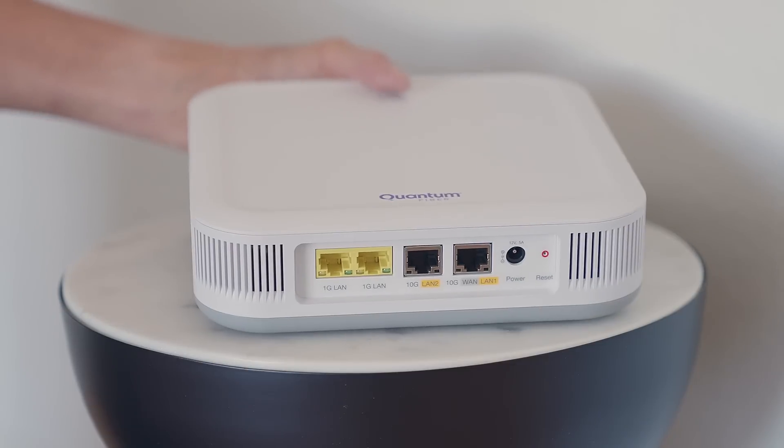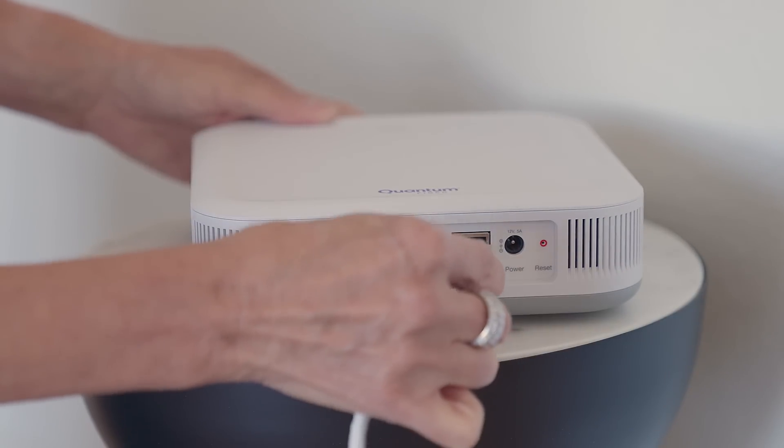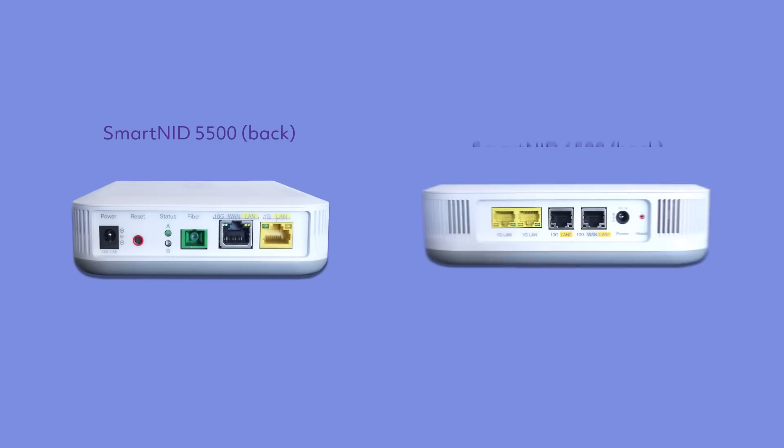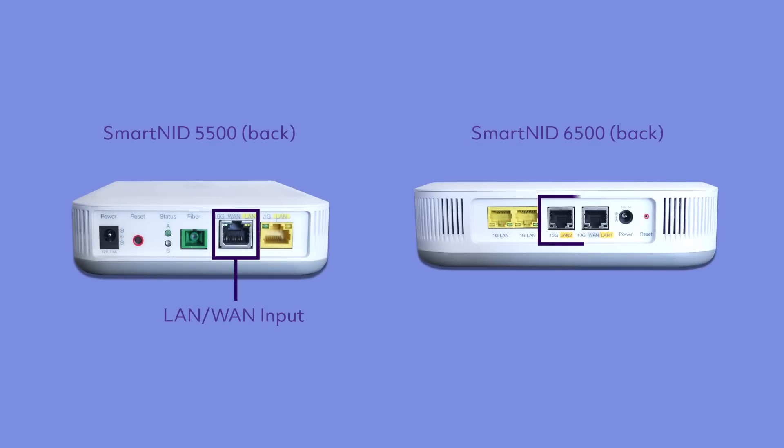Connect your new Wi-Fi 7 wired pod to the SmartNid using the newly supplied Ethernet cable. Plug the Ethernet cable into the LAN WAN or the 10GE LAN input on your SmartNid. Tap Next.